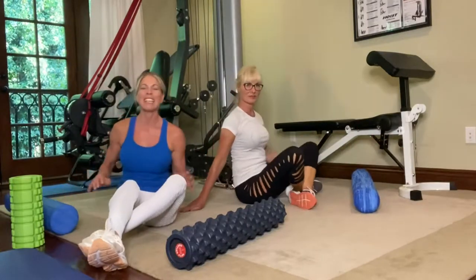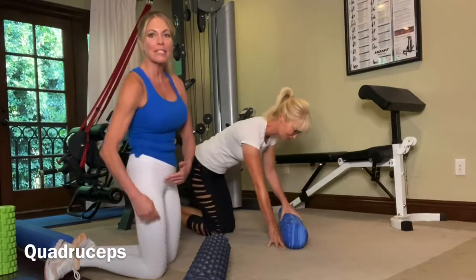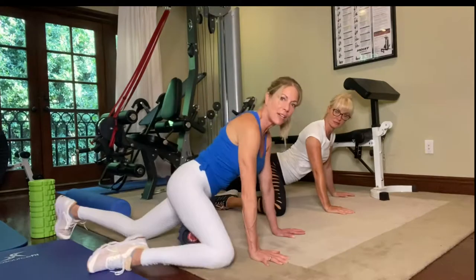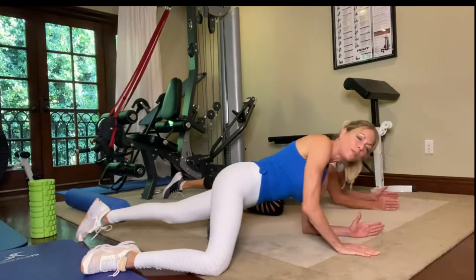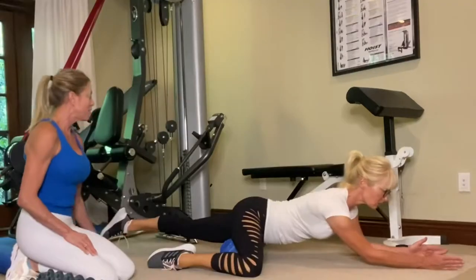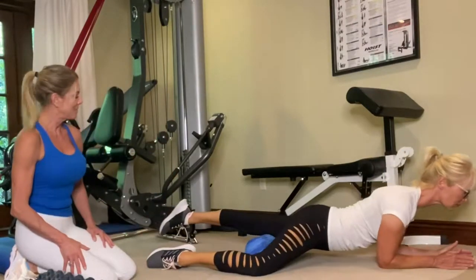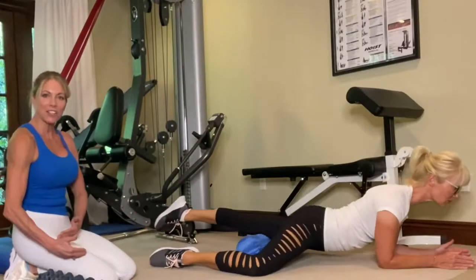Next we'll do the quadriceps — one of the ones where people say 'ow' the first time. We want to hit the upper, middle, and lower quadriceps, but stay away from the actual knee. To get into position, move your knee outside the foam roller and place your thigh on it — knee goes down like a figure four, come down onto your elbows, and use your arms to pull forward and push back. Then pull forward a little more to hit the middle quad, and finish up closer to the knee. Do that on both sides, a minimum of ten rolls in each section.